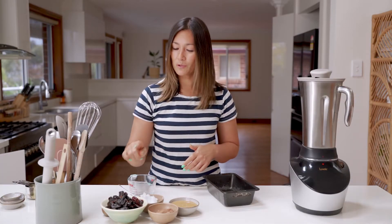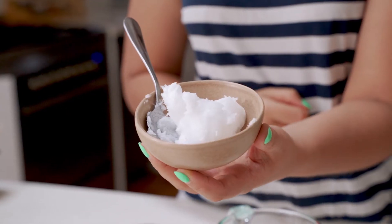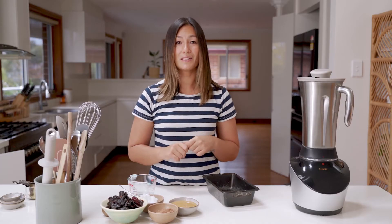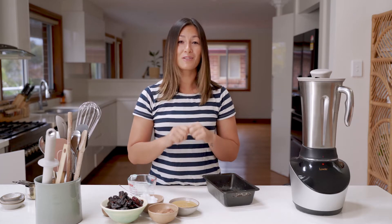This fudge is made with some dried dates, some cacao powder, some peanut butter, and some coconut oil. We're going to get that all into the blender jug and mix it up real quick. This one is dairy-free and refined sugar-free.